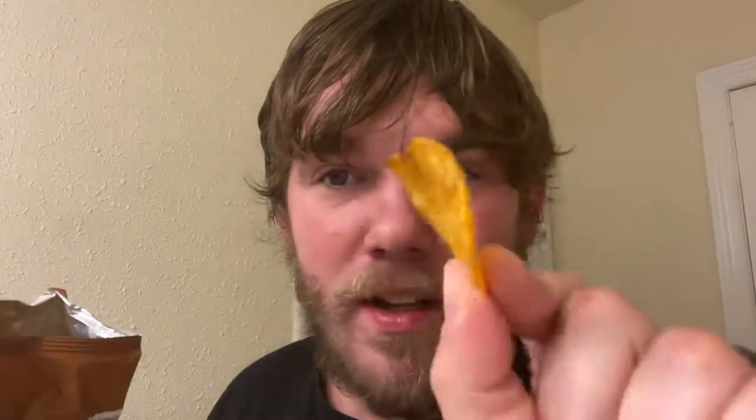All right, so this is what it looks like. It actually has a barbecue chip look to it, and let's dive in. One, two, three.